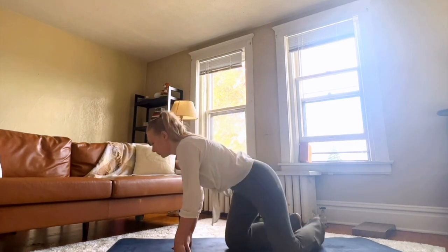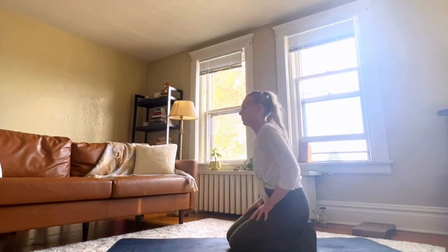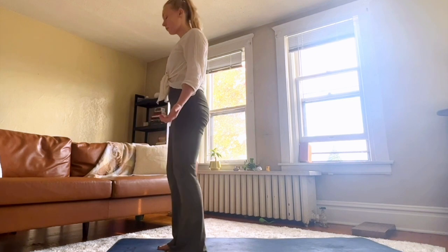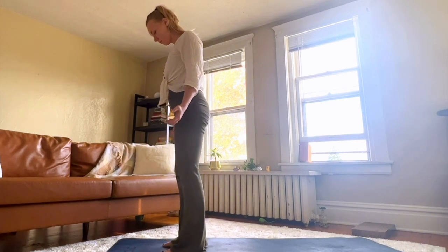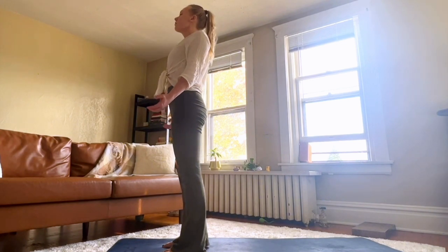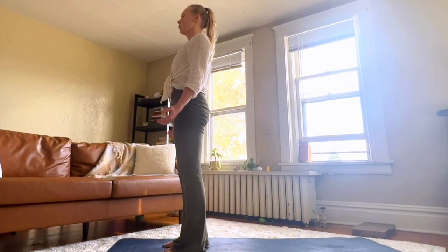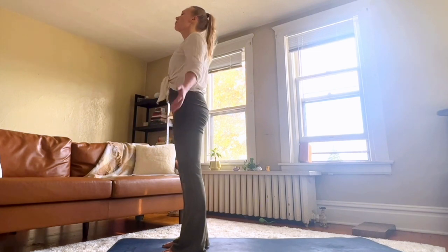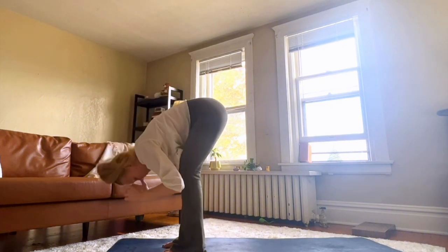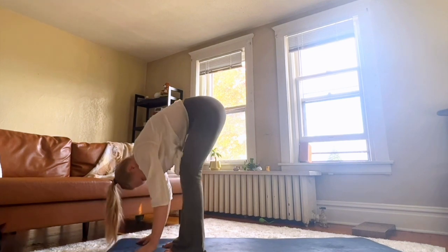Stand up gently and at your own pace. Come to the top of your mat. We're going to come into Tadasana, mountain pose. Plant your feet firmly on your mat. Your pelvis, your knees, your ankles are stacked. Your shoulders are stacked above. Inhale, arms up. Exhale, forward fold. Plant the hands.